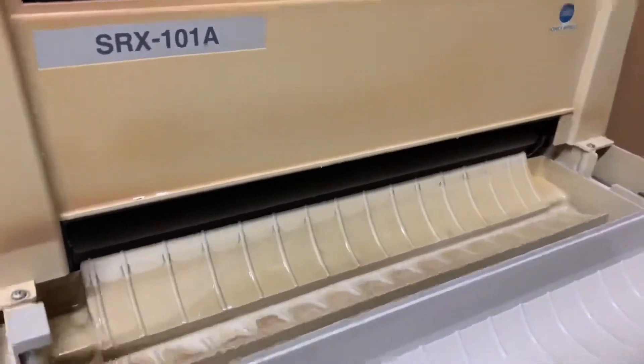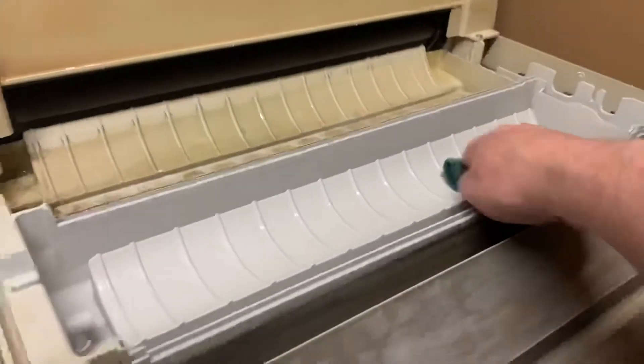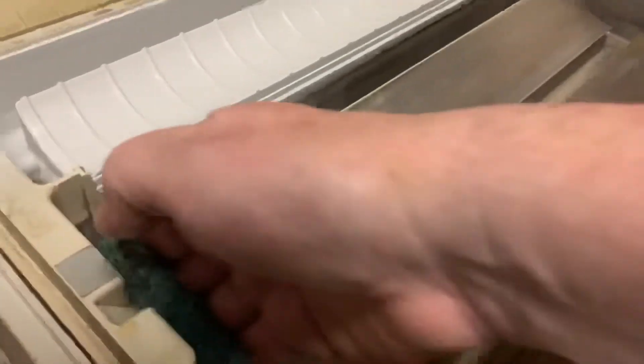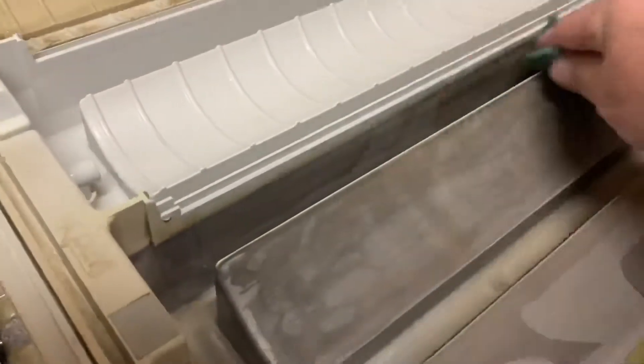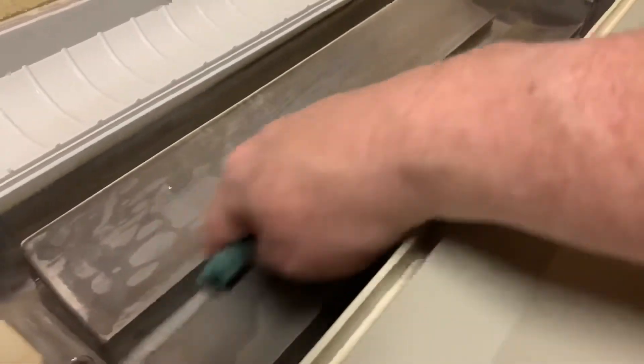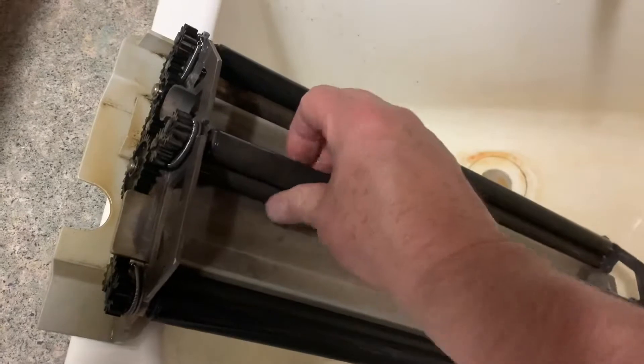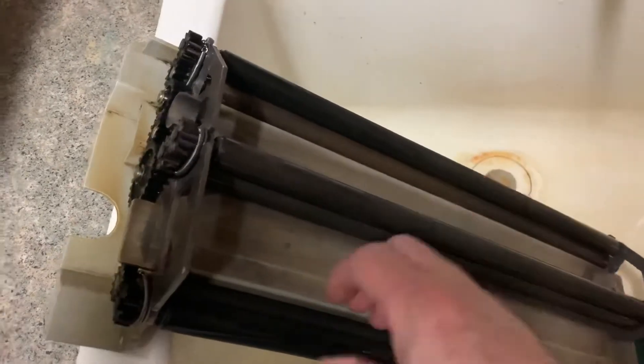During the process of cleaning and preventive maintenance, we'll drain all the old chemicals from your processor and clean the inside tanks thoroughly. On your roller racks, we'll inspect the rollers, gears, springs, and other moving parts to make sure that everything is in proper working order.